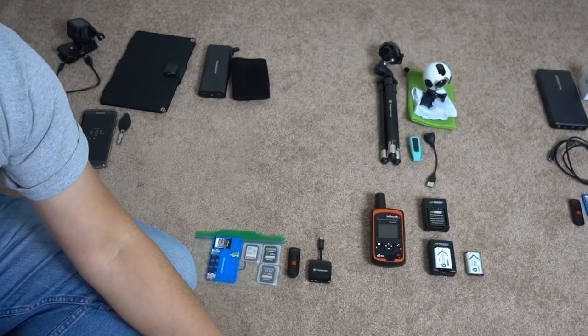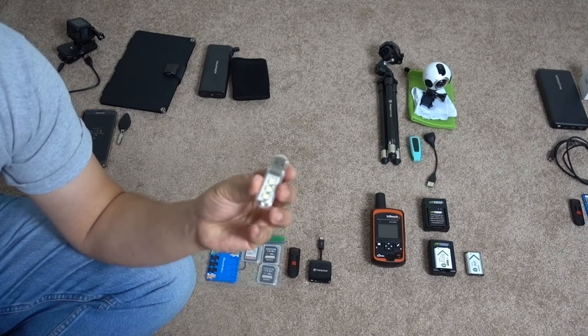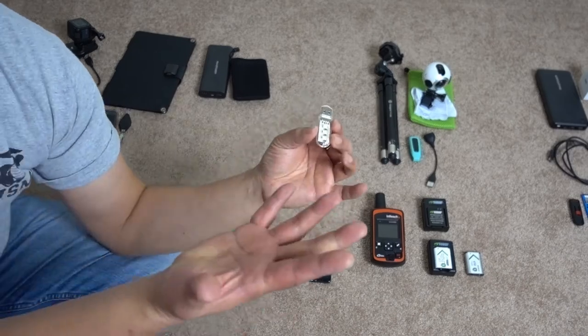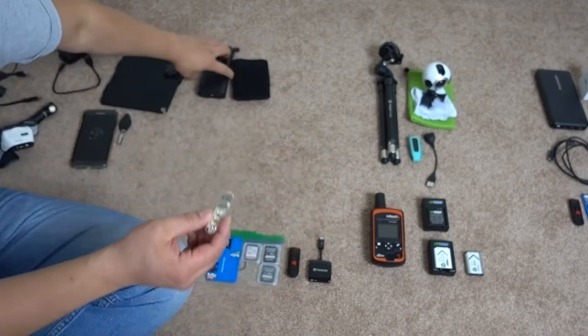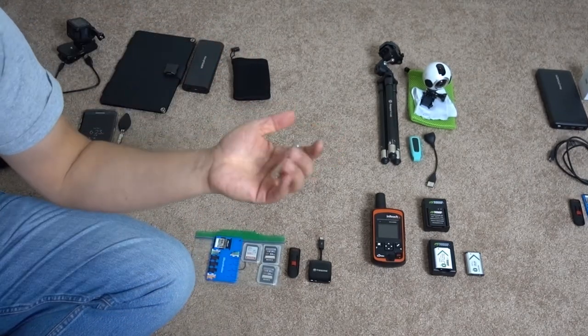This is a little USB light — 0.25 ounces. I like to take night pictures where the tent is lit up so you can see the stars. It's a little bright but I was going to plug it into the power bank and take pictures. It came free with one of the flashlights.